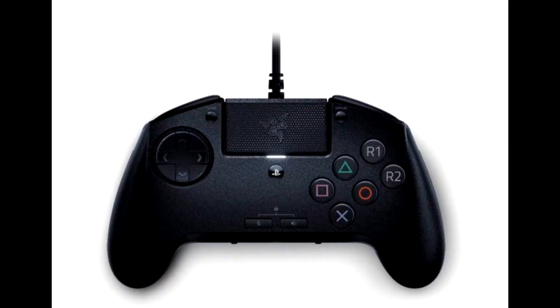Razer has announced the Rayion, an arcade fight pad for PS4 and PC, with top-tier tournament features giving players the control and accuracy of a full-size fight stick in the palm of their hands.